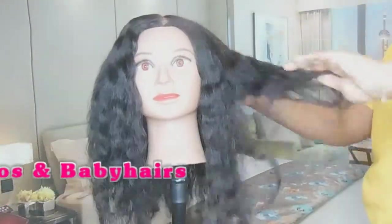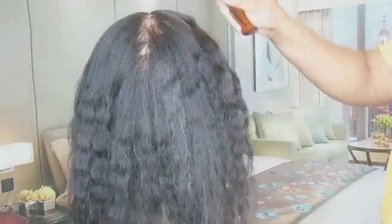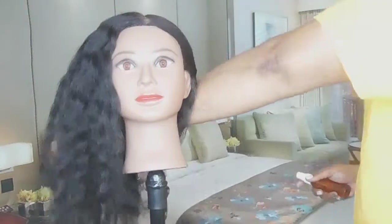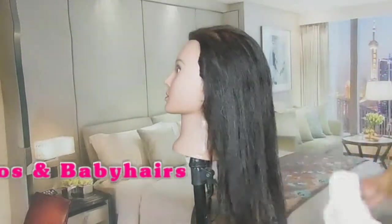Right here you'll see me spraying the hair with some Florida water, which is liquid sage, just to cleanse any energies attached to this hair. I'm not sure whose head this came off of, but I just want to cleanse it — spraying it all around to get rid of any negative or unwanted energies attached to the hair.